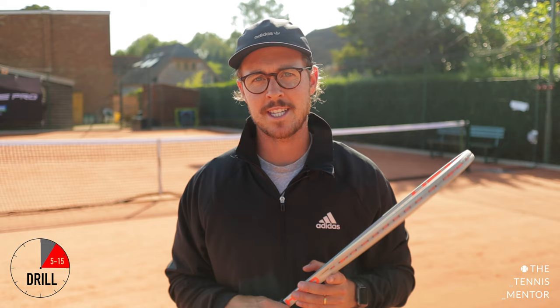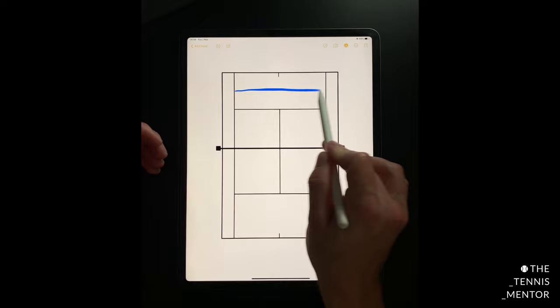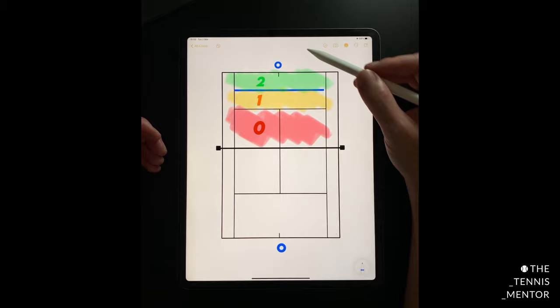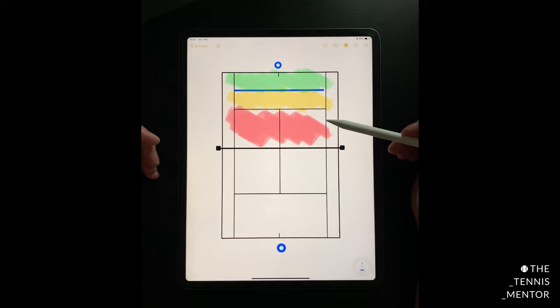This drill is suitable for players from beginner all the way through to professional. It's called the two-minute challenge. All you need to do is draw a line on your court halfway between the service line and the baseline. The short zone in the service boxes is worth zero points, the mid-court zone is worth one point, and the deep zone is worth two points. Anything in the tram lines, long, or in the net is worth zero. The player at one end aims to score as many points as possible within two minutes, while their partner trades with them and keeps count. Once two minutes are up, you change ends so the other player has a go. This drill is great for improving your consistency, the depth of your shots, and your rally tempo.